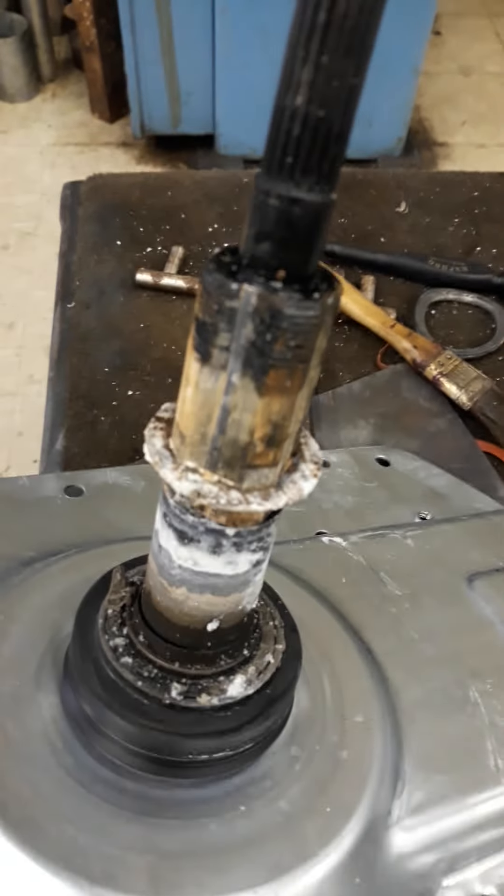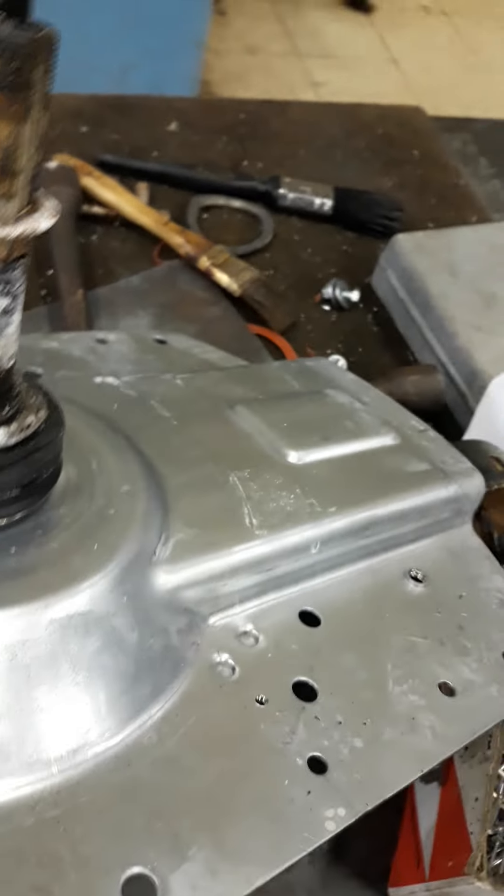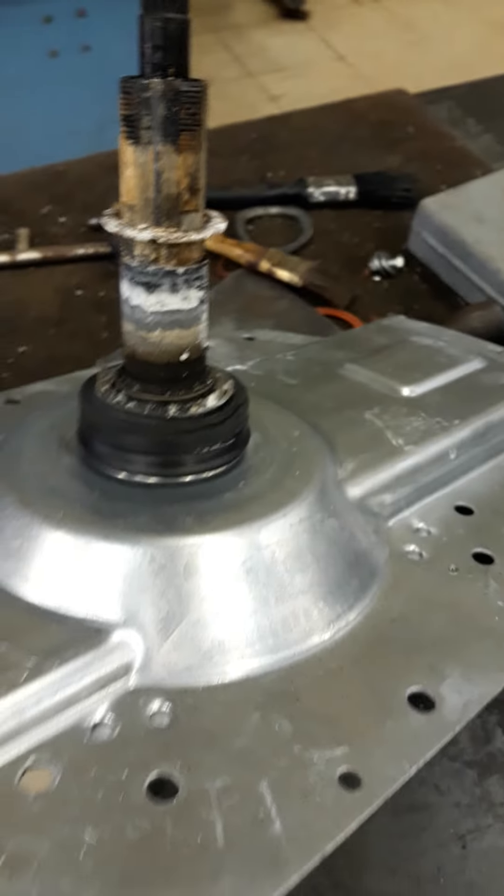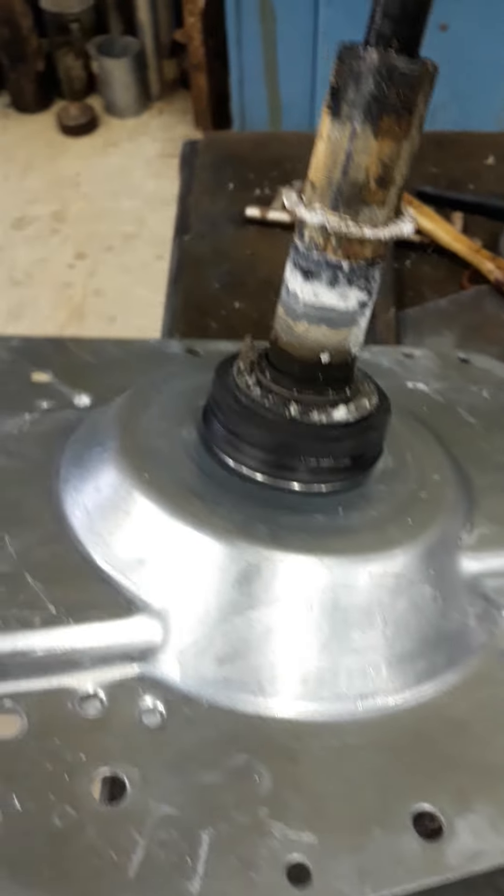Now guys, this is the tool - I have to remove the three bolts, you can see the three bolts here. This is the work at my repair window. You can imagine how easy - how easy it is! Before we were suffering.